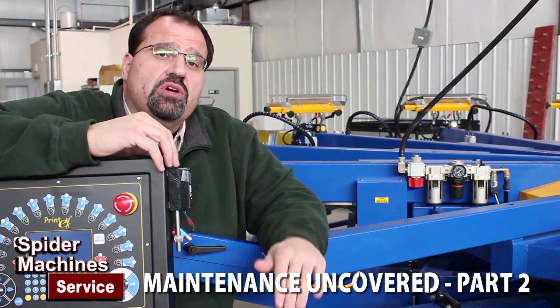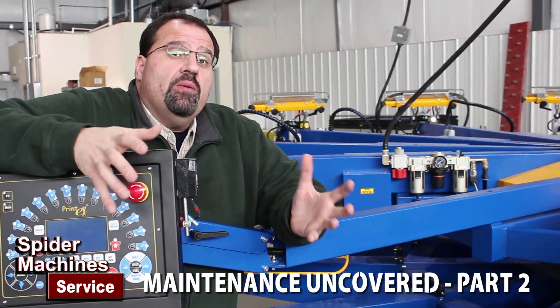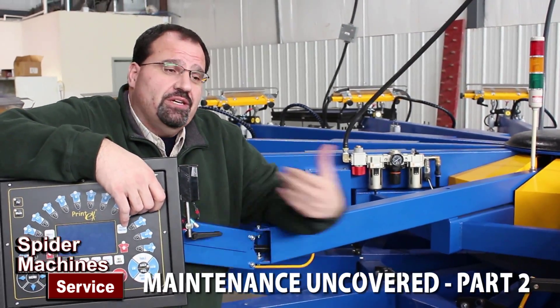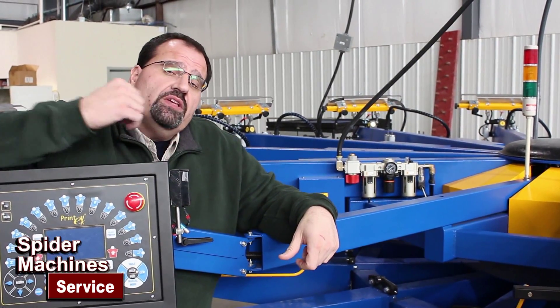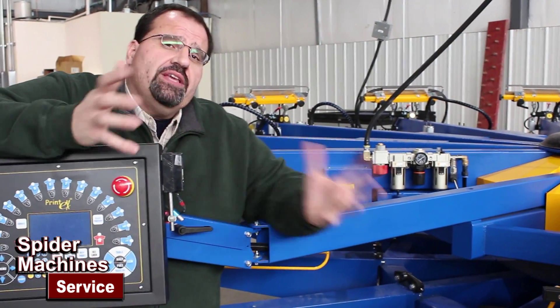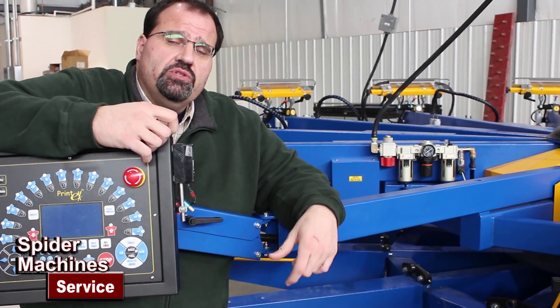Air consumption is going down. We're in Springfield, Missouri, installing three automatic shops in a brand new facility. Behind the camera is a 16 color 18 station. This here is a 12 color 14 station Prism 2. This customer went with all Prism 2 machines — Printex Prism 2 — so everything is interchangeable. We'll be installing an 8 color 10 station Prism 2 next.